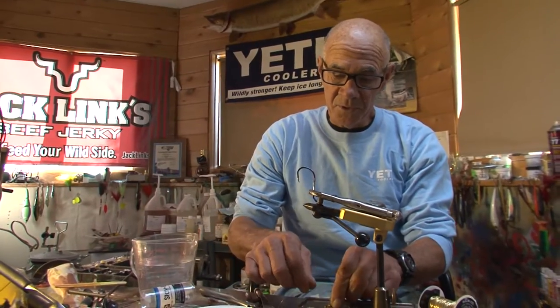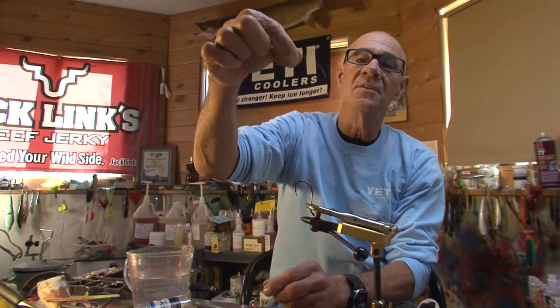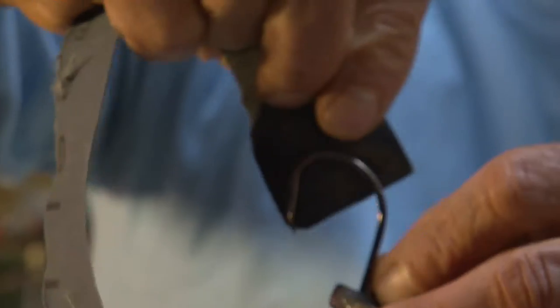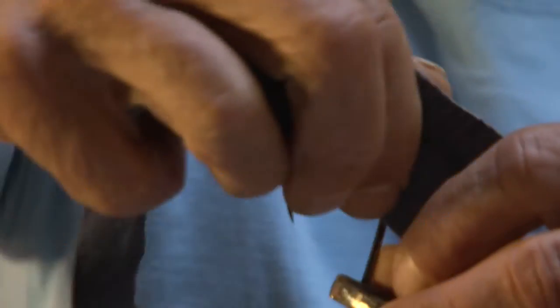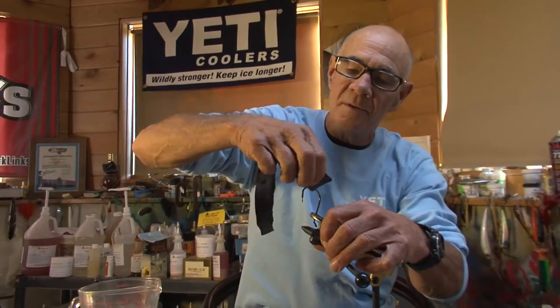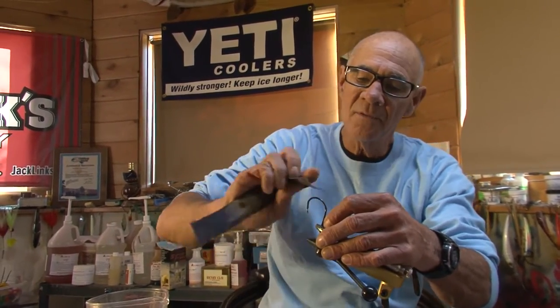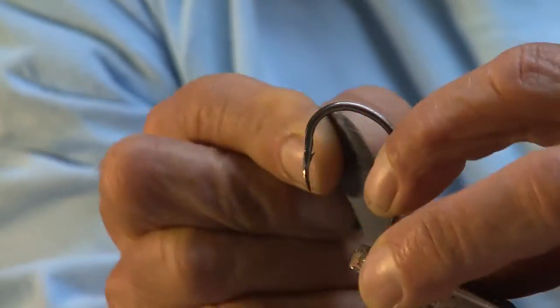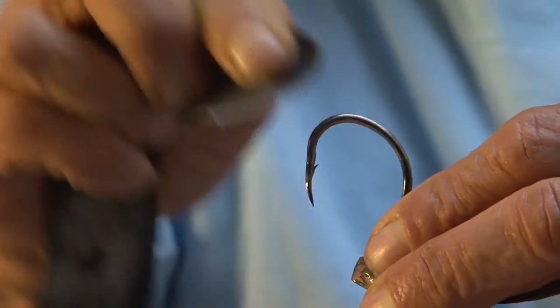The other ingredient you'll need is thin copper wire, which I've peeled out of an old lamp cord. This is a blackened hook, so just to make sure that my silver solder will stick, I'm going to roughen it up with a piece of emery paper. I use anywhere from about a 4.0 to an 8.0 hook for this.